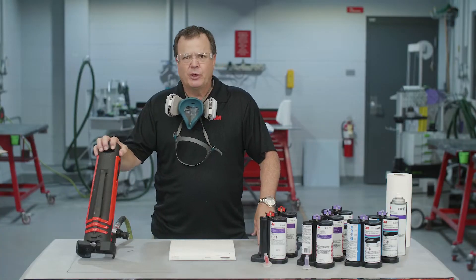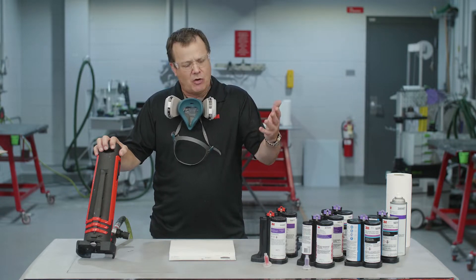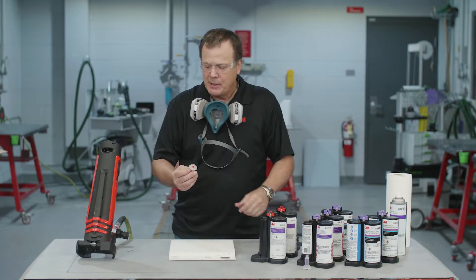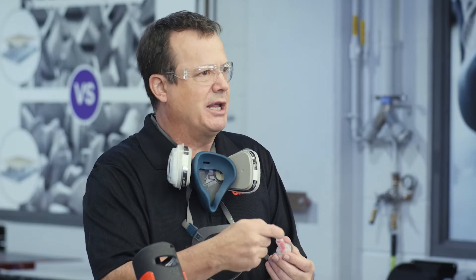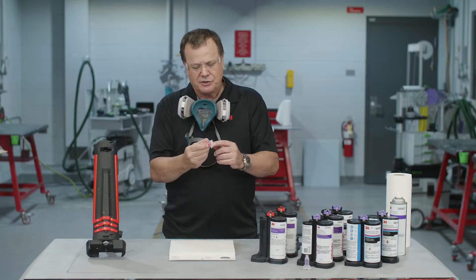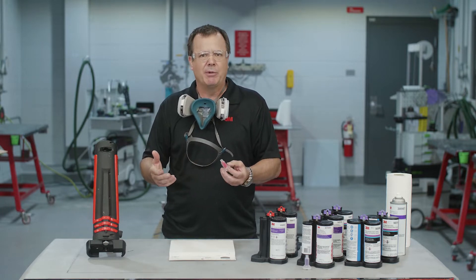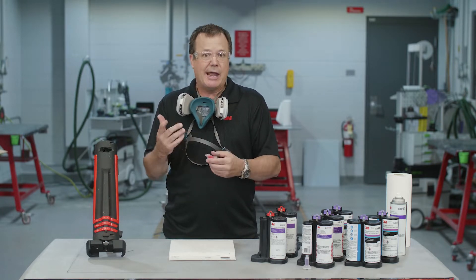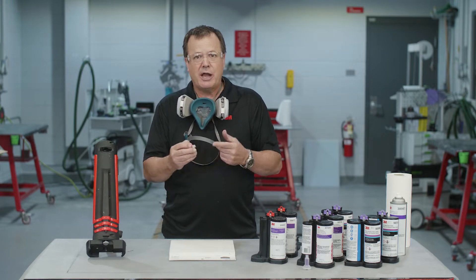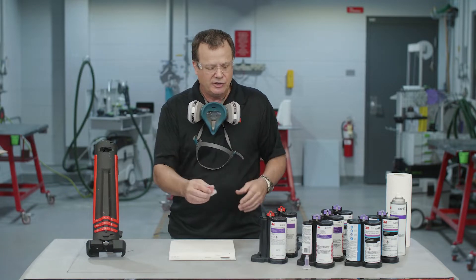So this is what we call DMS — DMS stands for dynamic mixing system. The reason we call it that is because the mixing nozzle actually spins. There's a drive rod that goes through this machine and it turns the mixer inside. That's why we call it a dynamic mixer, as opposed to a static mixing nozzle, which is probably what you're used to. This spins inside and gives you a much better, uniform mix. It's a very easy product to use.